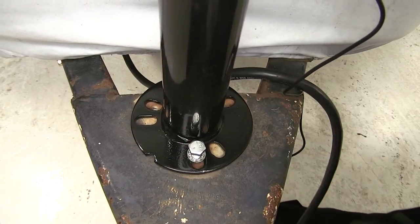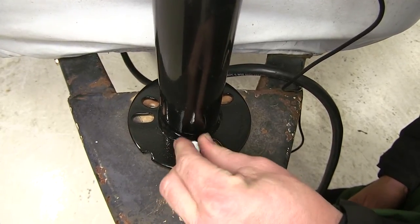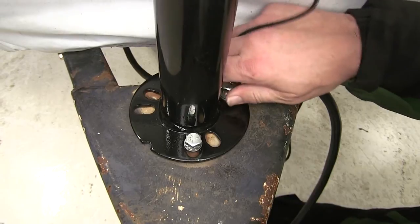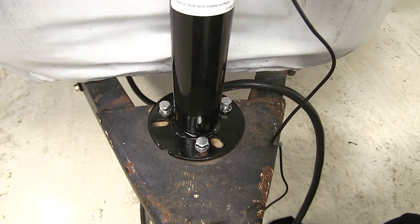I'll go ahead and install each fastener finger tight until we have them all in place. Now we can go ahead and run down our fasteners.